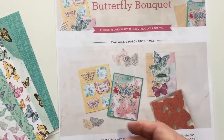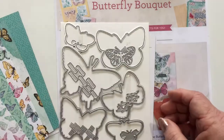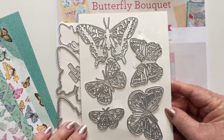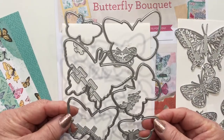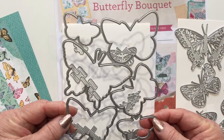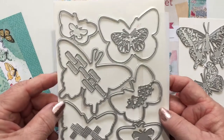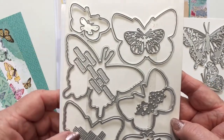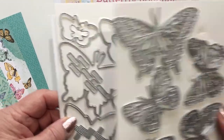The dies are an excellent, excellent value. You get six separate butterfly dies that cut out the detail, and you get the one large die that cuts out all six of them together. Plus there are some more little butterflies, some brickwork, and some texture. So you get a lot when you get the dies.